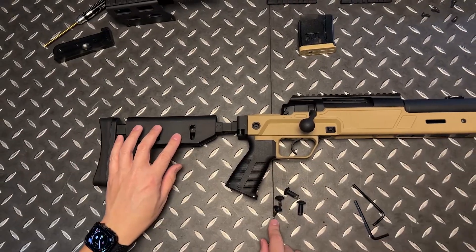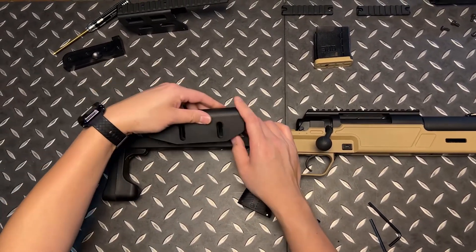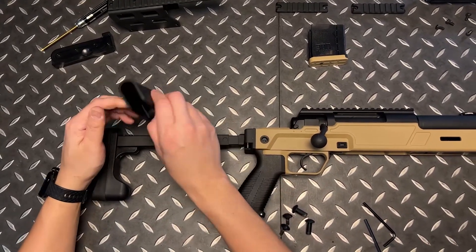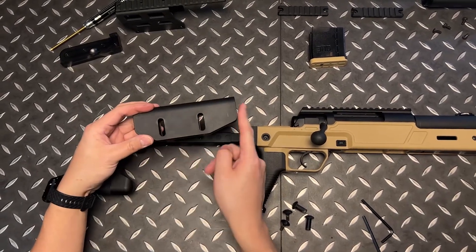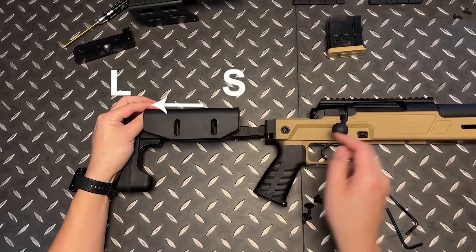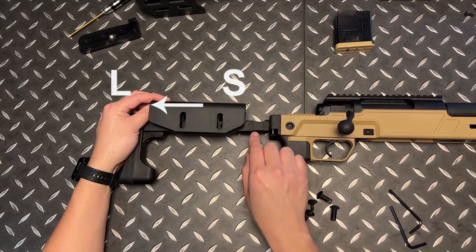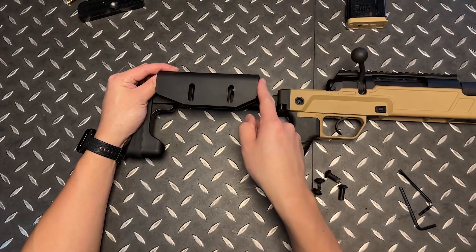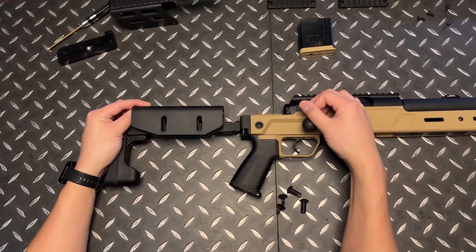Now that we've removed the two sets of screws, we're going to go ahead and pop the cheek rest off. One thing to point out about the cheek rest is that it's basically not centered — you have a longer side in the front and a shorter side in the back. We recommend it this way because if the cheek rest is too high and you have a shorter length of pull with the stock in, you're likely to bang your thumb against the edge as you're cocking the gun. Just something to be aware of.